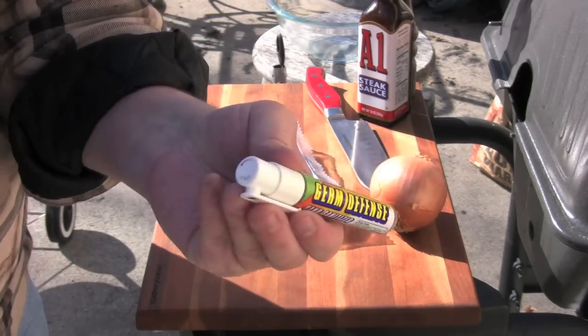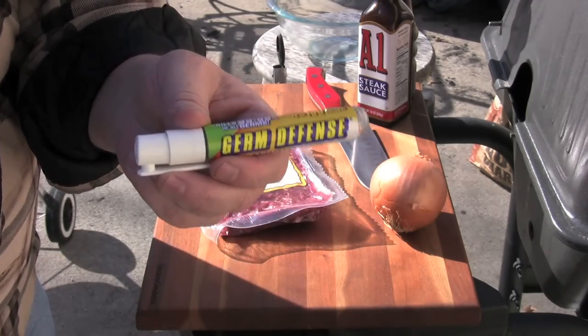This is hand sanitizer. Raw meat, cutting board — you want to be as clean as possible.